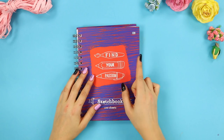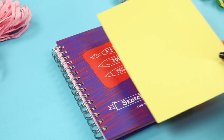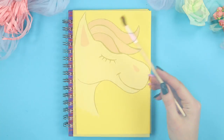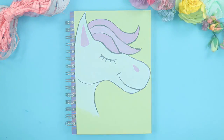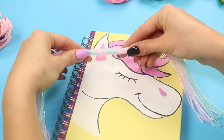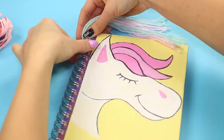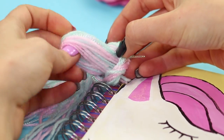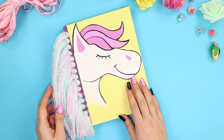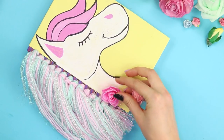For the next idea, take a spiral notebook, some paper, and a pair of skeins of thread. Glue the paper to the cover of the notebook and draw a unicorn on the front side. Cut the colored threads and arrange them into bundles. Fold the threads in half and insert them through the spiral on the notebook. Tighten carefully, and do the same with the rest of the bundles from long to short. A charming mane is ready!